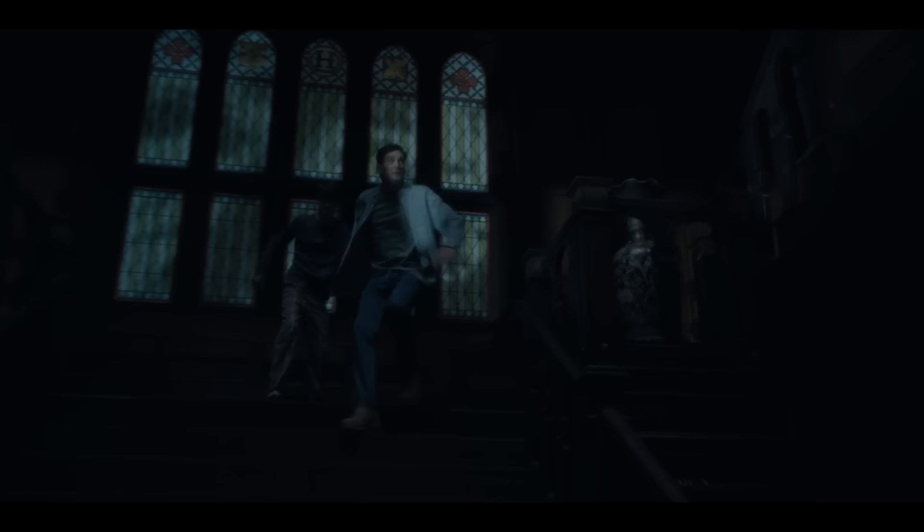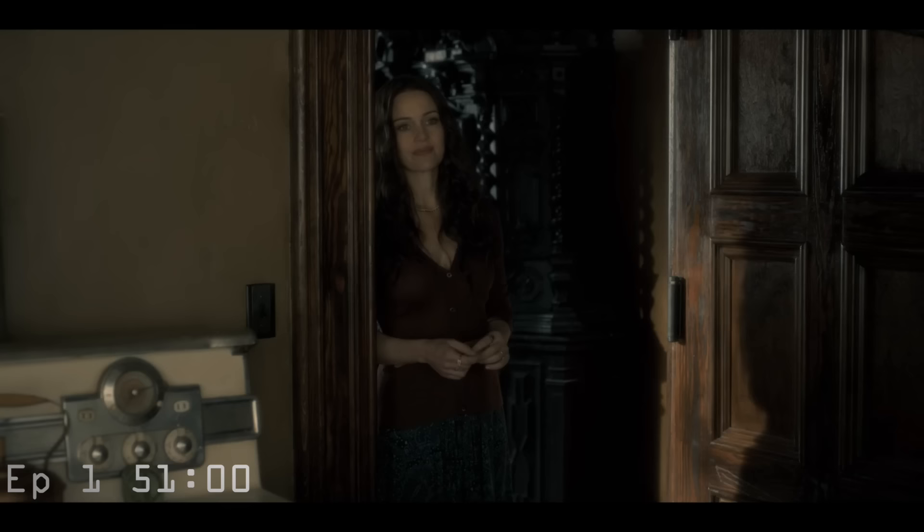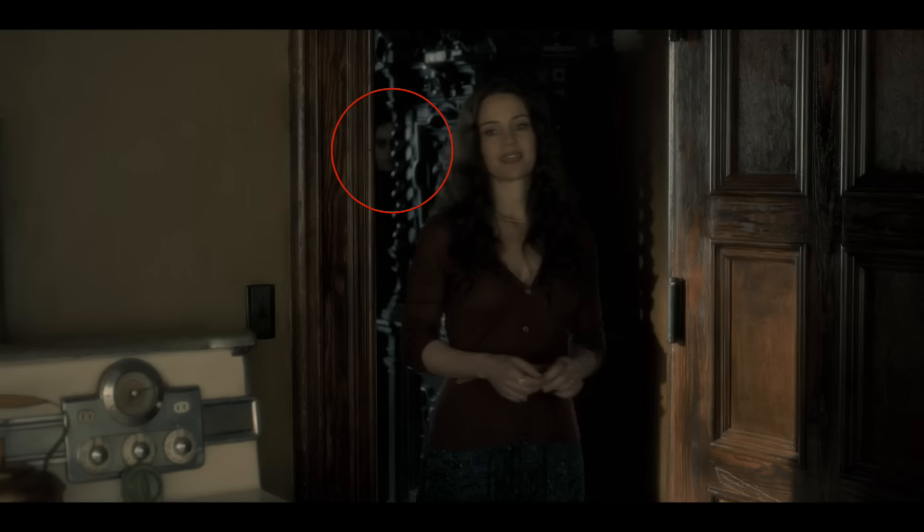A few moments later we still see him in the background, and we're going to see three quick ones by the stairs. I had to slow this down so you could even appreciate them being there, but they're literally on screen for maybe half of a second. Notice how the figure slips back into the abyss as they blur him out.